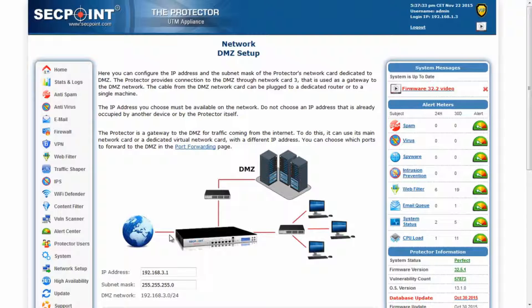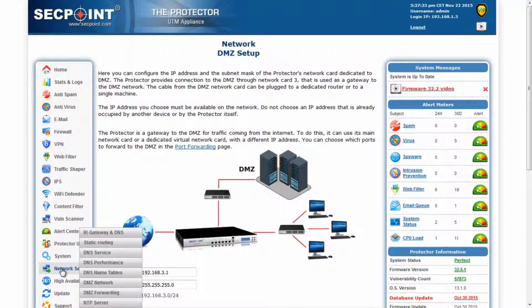The Protector allows you to choose which card to dedicate to the traffic that must be forwarded to the DMZ and assign it an IP address. This function is available through the menu Network Setup, DMZ Forwarding.